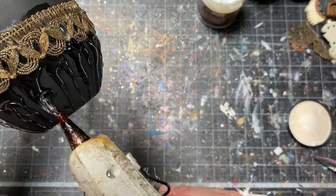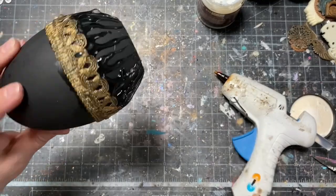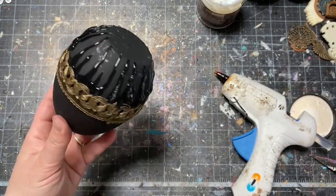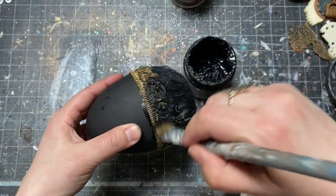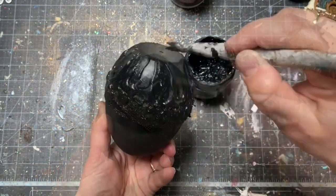I made sure my hot glue was very fluid — it's much easier this way. Once the hot glue was already set and cool, I could paint everything again with black gesso and dry it completely.